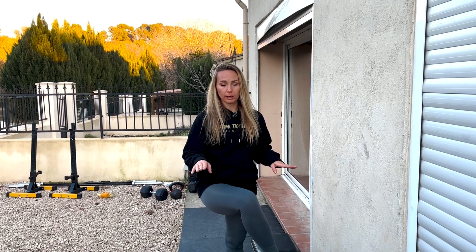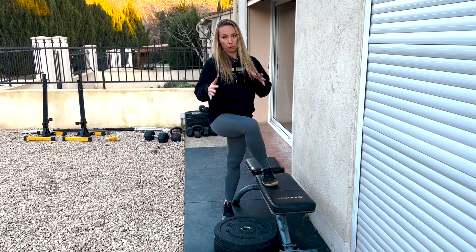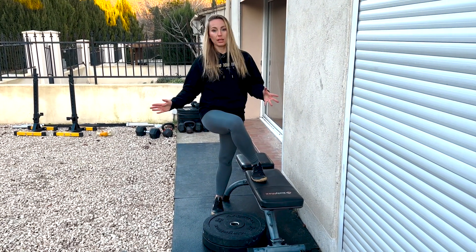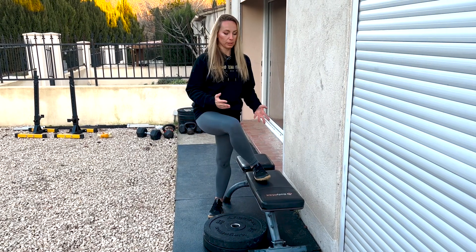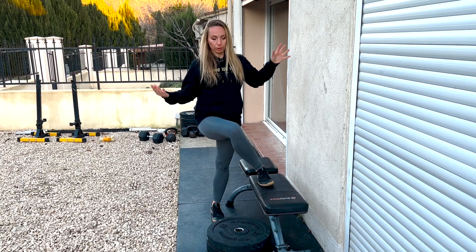This is actually probably my favorite variation, but I would recommend using a wooden box or something solid rather than a soft bench, which is what I'm using, because it's going to be less stable and feel more wobbly. If you have no choice but to use something soft, you can of course hold on to a wall.